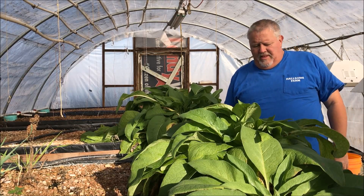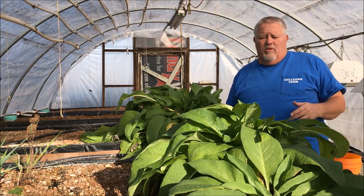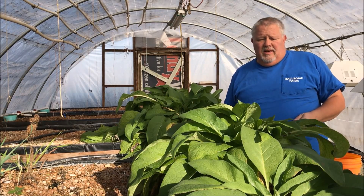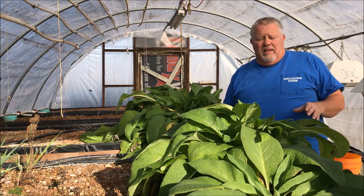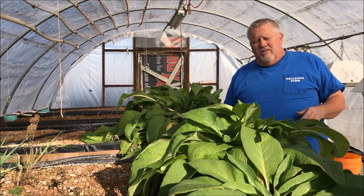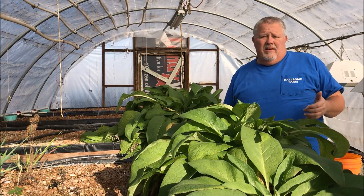Comfrey has got a lot of uses. One is we grow them for the animals. The chickens love it, the goats, the horses, they all eat it. When they do, it's really good for their digestive system. It helps with their immunity. It's just all around real healthy for them.